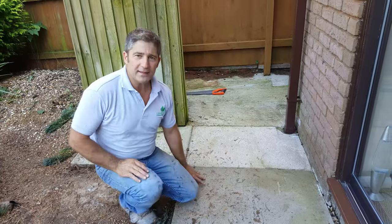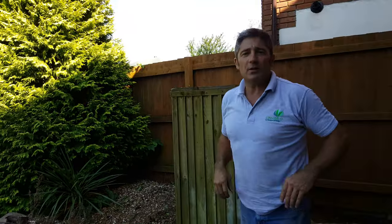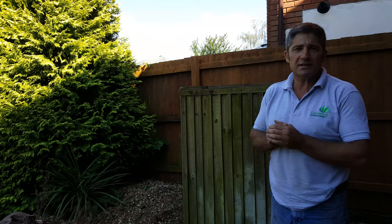Something we used to do back in the 80s. Go to the website at www.greentoplandscapes.co.uk or give Alison a ring in the office on 01633 896 007. I'll see you in the next video and show the progress on this project.